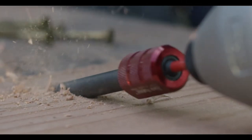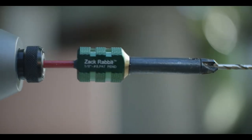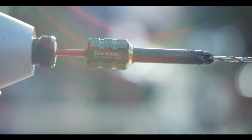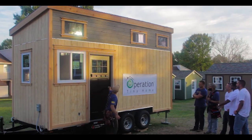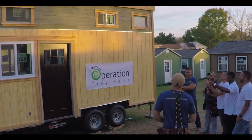If you're a professional, the Zackrabbit will change the way that you do wood screw construction. And if you're a homeowner, the Zackrabbit will enable you to take on a wide variety of small projects, and the only other tool you need is a drill. Zackrabbit — the world's best countersink. Anyone who pre-orders gets a signature edition Zackrabbit from the first run, and 20% of my proceeds go to Operation Tiny Home to help address veterans' homelessness.